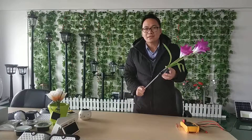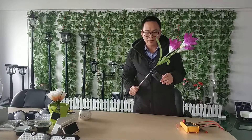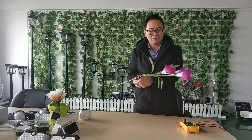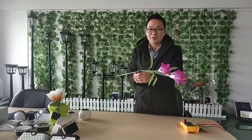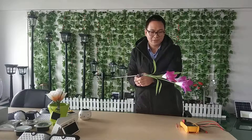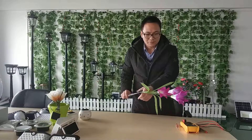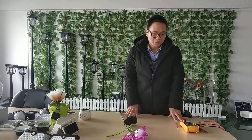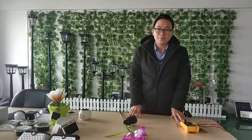If your solar lights doesn't work, like this one — it's not on, it doesn't work. This time, I will show you how to check it and repair it.